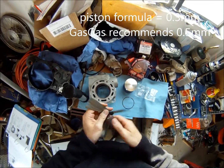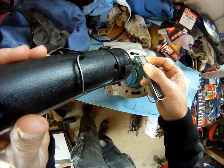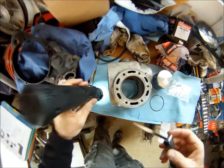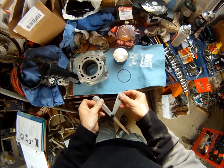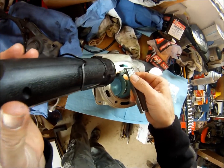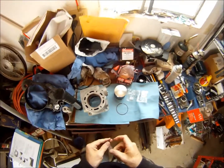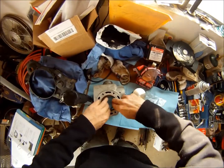Let's make sure the .4 still goes. It's a lot warmer today — when I filed these initially it was like 30 below zero. The .4 goes, I can feel it, it's kind of snug. I'll try the .45 — .45 doesn't go. I don't have anything in between, so it's somewhere above .4mm but less than .45mm. I'm happy with that.